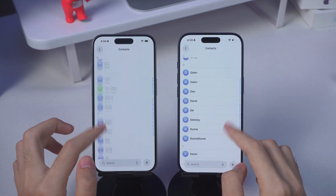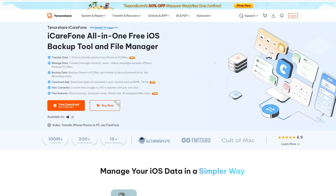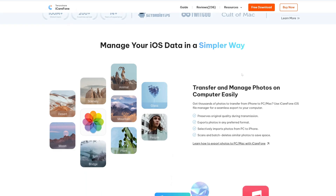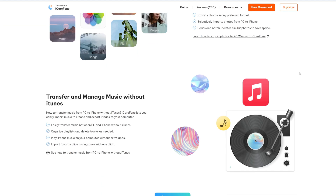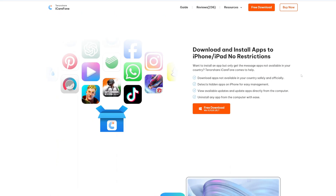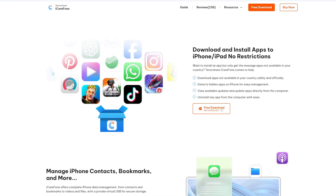So here's where I usually say let's make life easier. There's another way, and honestly it's my go-to now — using a tool called iCareFone. Tenorshare's iCareFone is a professional iPhone manager that's been trusted by millions worldwide. The big win? You can transfer data selectively, faster, and without worrying about network drops.